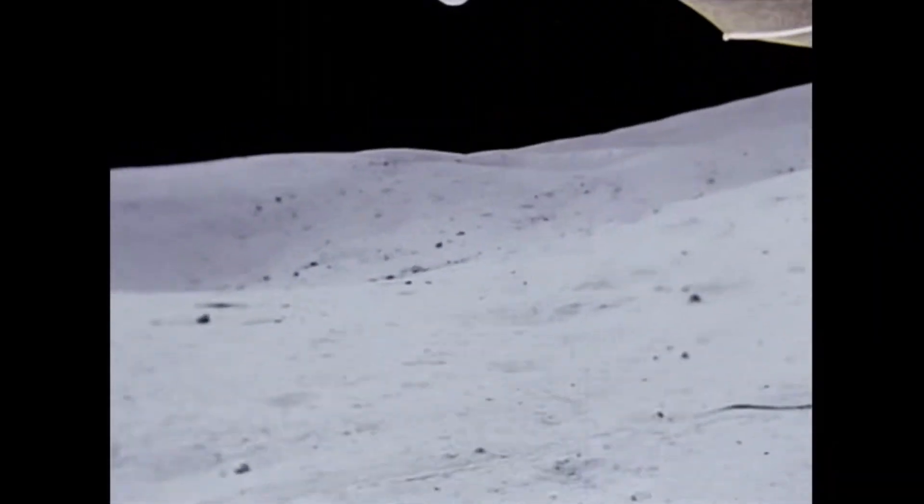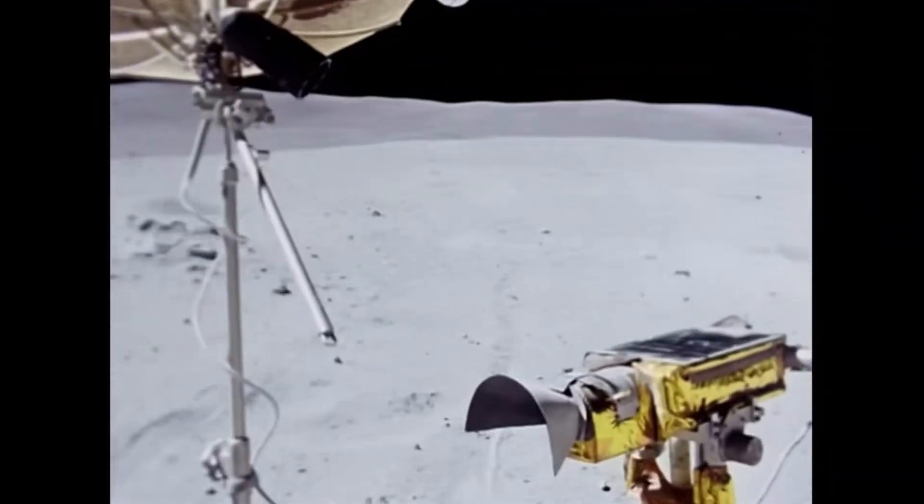The LCROSS data showed that the lunar soil within the shadowy craters was rich in useful materials such as hydrogen gas, ammonia, and methane — all of which can be used to produce fuel for space missions. They also discovered large amounts of light metals such as sodium, mercury, and silver. As for the hydrogen found near the lunar poles, it did indeed belong to crystals of water ice — and that kind of settled it. There is water ice on the moon, perhaps as much as hundreds of millions of tons of frozen water. This was a major discovery, causing a real change in thinking about the moon — no longer just a dry dusty rock, but a place holding vital resources for human space exploration.